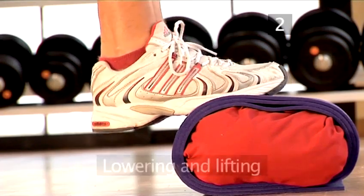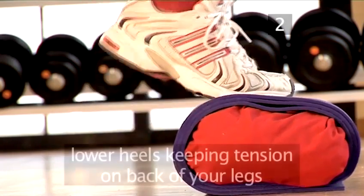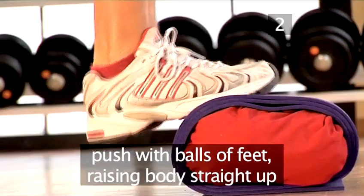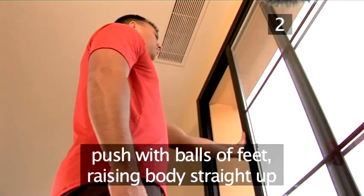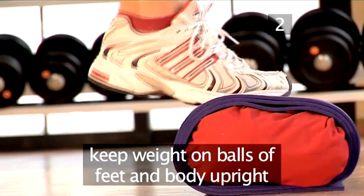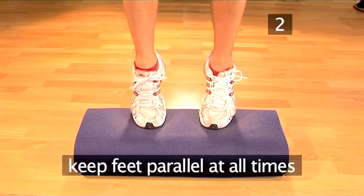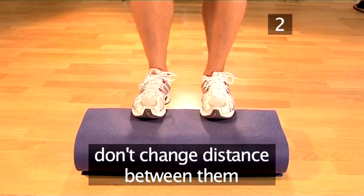Step 2: Lowering and lifting. Lower your heels, keeping tension on the back of your legs. Then push with the balls of your feet and raise your body straight up. Keep all your weight on the balls of your feet and your body upright. Make sure your feet are parallel at all times and do not let them move farther apart or closer together.